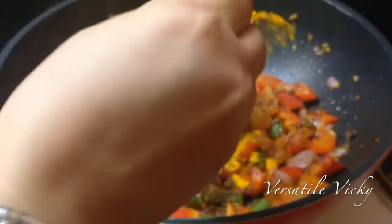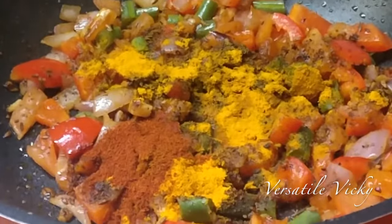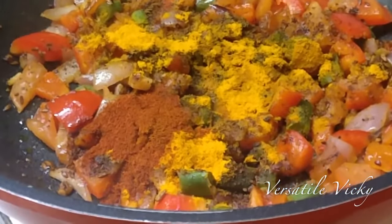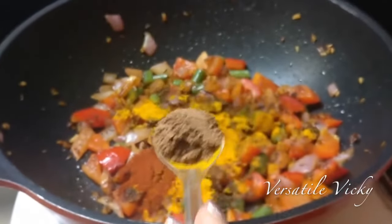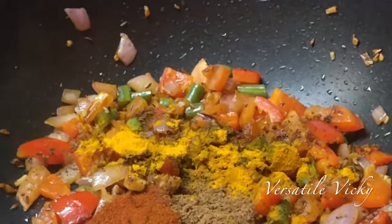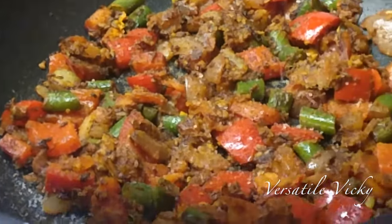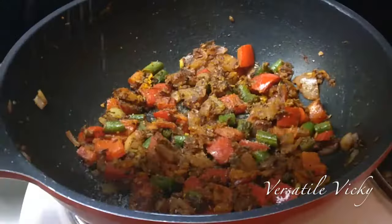Next, add a few spices: three-quarters teaspoon each of cumin powder and turmeric powder, and half a teaspoon of chili powder. You can opt to add any variant — Kashmiri lal for color or a hot chili powder. Now add half a teaspoon of curry powder or garam masala and stir well. Adding curry powder is optional.